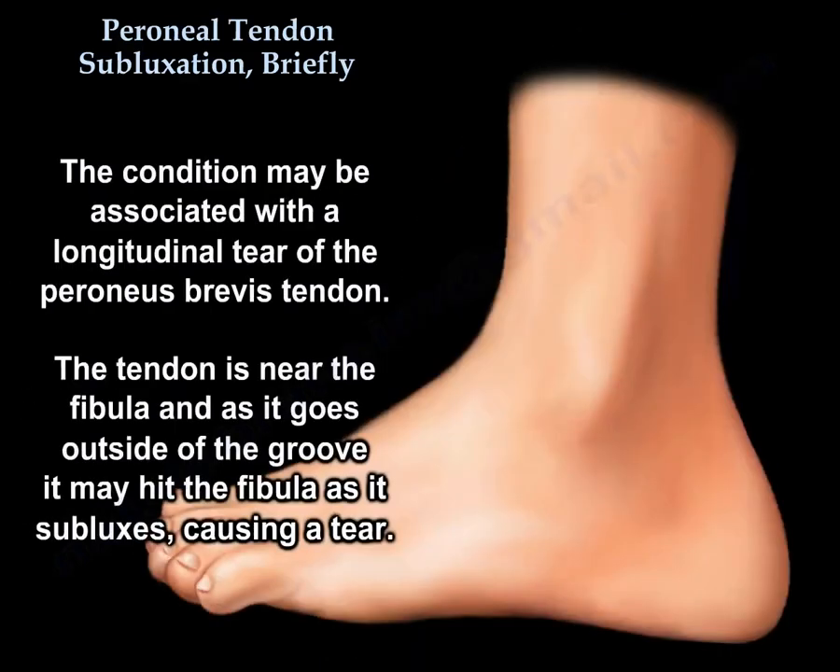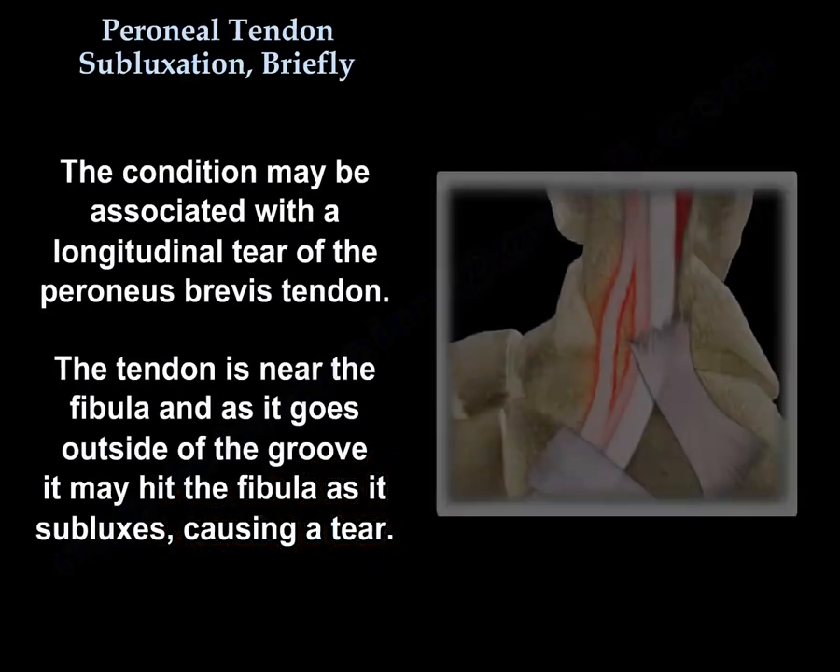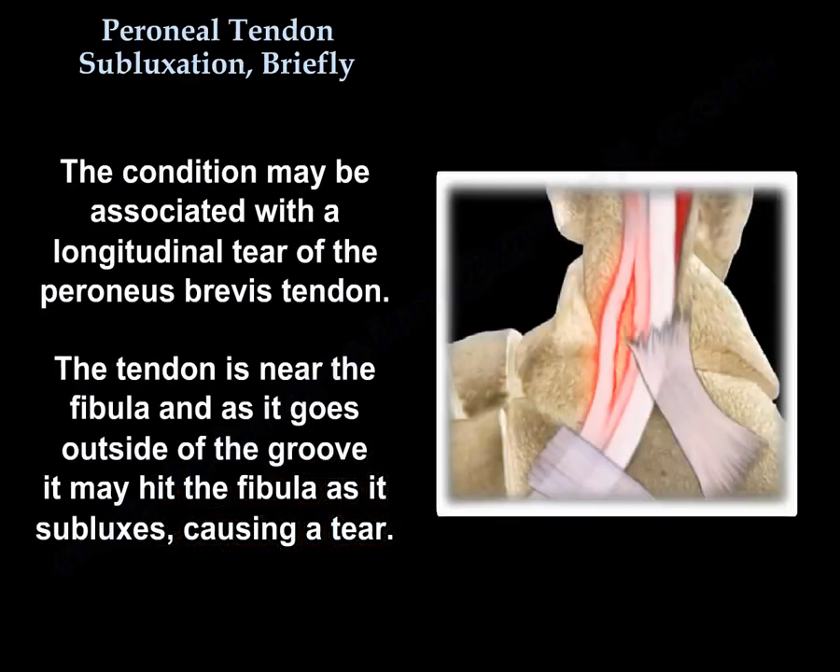The condition may be associated with a longitudinal tear of the peroneus brevis tendon. The tendon is close to the fibula, and as it goes outside the groove it hits the fibula as it subluxes, causing a tear of the tendon.